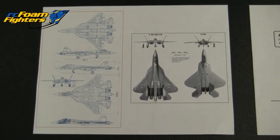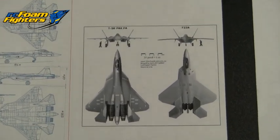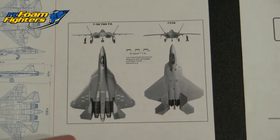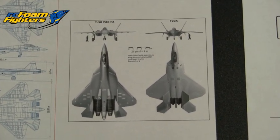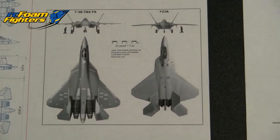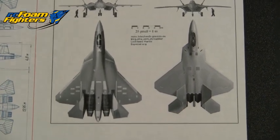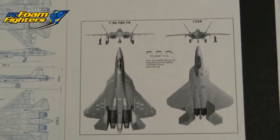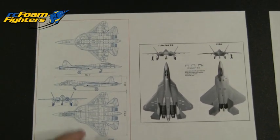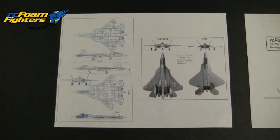This is going to be a foam board project and the plane is loosely based on the new Russian T-50 PAK FA fighter, which is jointly being developed by Russia and India. It's a fifth generation stealth fighter, similar to the US Air Force F-22. It has its own unique look though, and I found some images on Wikipedia and other places on the internet to base the design off of.